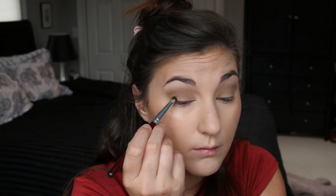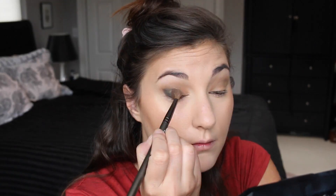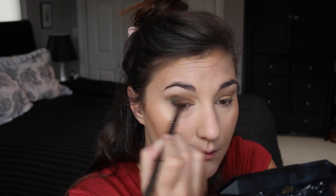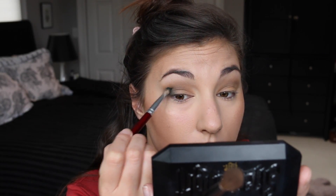Now for the fun part — we're adding the green to the outside of the eye in kind of an outer V shape. Because my eyes are hooded, I like to apply the product and then open my eye to see where that product actually lands when the eye is open. After placing the product where I want it, I go back in with a fluffy brush to make sure it's nicely blended and build up the color to the opacity I want.